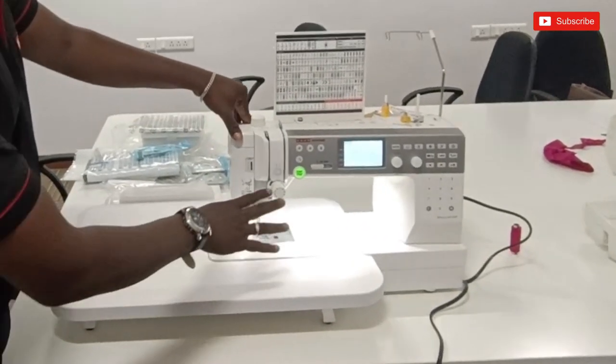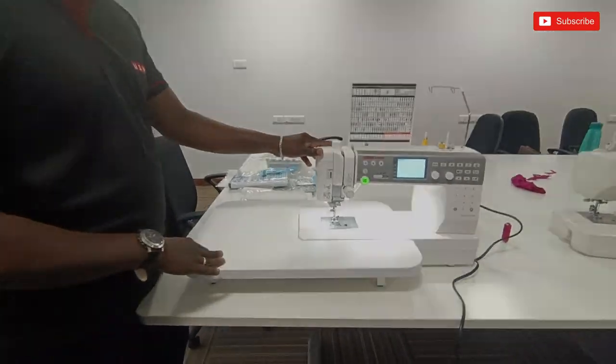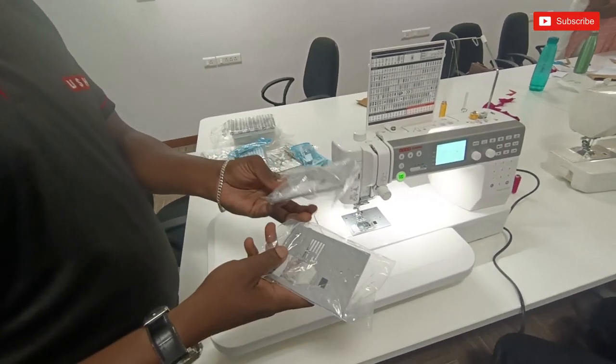This is the MC Bavari Crafter 6700P. It has only four switches and a motor, and there is a cooling option here. You can use this needle plate.